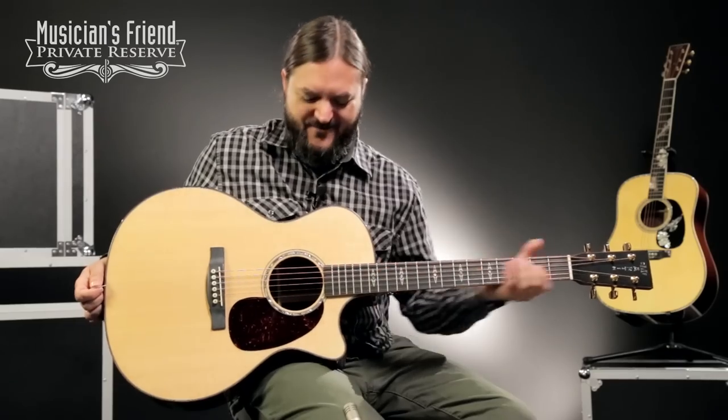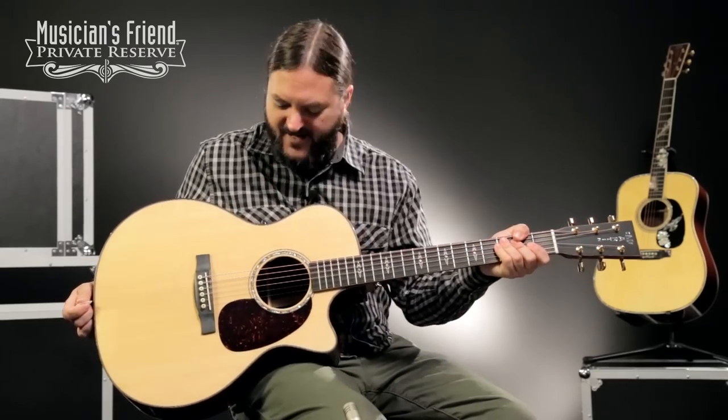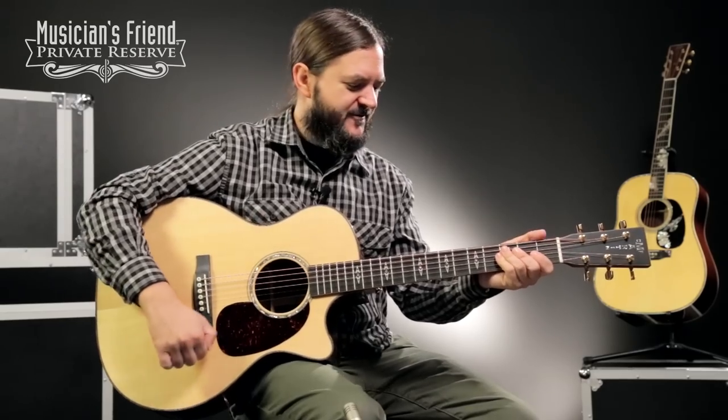So there you have it — the Performing Artist Series Martin guitar. Really, really nice instrument, and a lot of fun to play. Very comfortable, but I'm getting a lot of good volume out of the instrument as well.